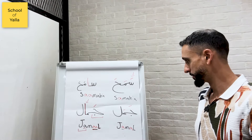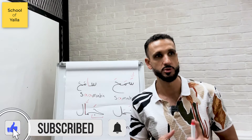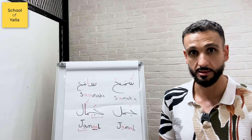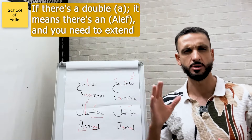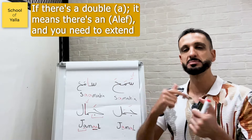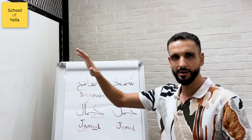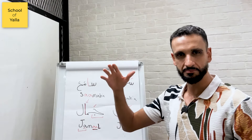Hopefully I didn't bore you — these tips are useful. I bring them up because I see even more advanced students mispronounce certain words — either not extending where they need to, or extending where they shouldn't. All you need to remember: whenever you see double-A, extend, even if it has to be exaggerated. I'd rather risk over-extending than risk mispronouncing the whole word and sounding completely different. Samaha quick, Samaha extend; Jamal, Jamal.